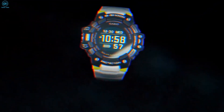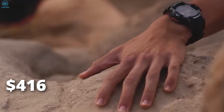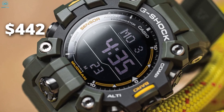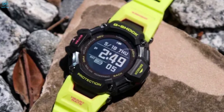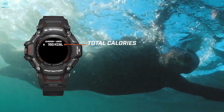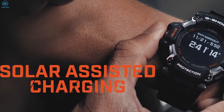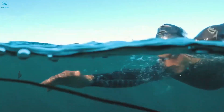You can get your hands on the G-Shock GW9500 Mudman in the coming weeks, with the Tactical Black costing $416, and both the Rescue Orange and Military Green costing $422. If you prefer the G-Shock GBDH-2000 instead, you can get it for $399. We think the GBDH-2000 comes with comparatively better value for money, since it costs less than the Mudman GW9500, offers a relatively tough build, and importantly comes with a ton of smartwatch features.